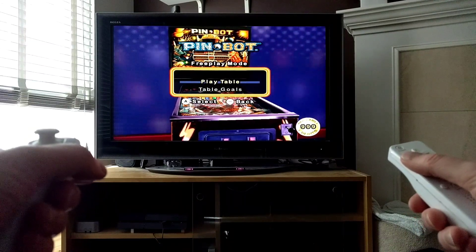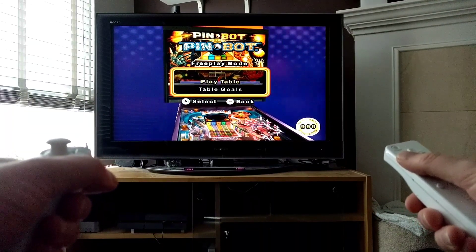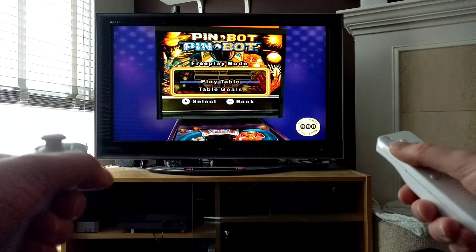Welcome to another down the rabbit hole video. I'm going to play a little Williams Pinball Collection on the Wii, but not specifically to show the Wii version.